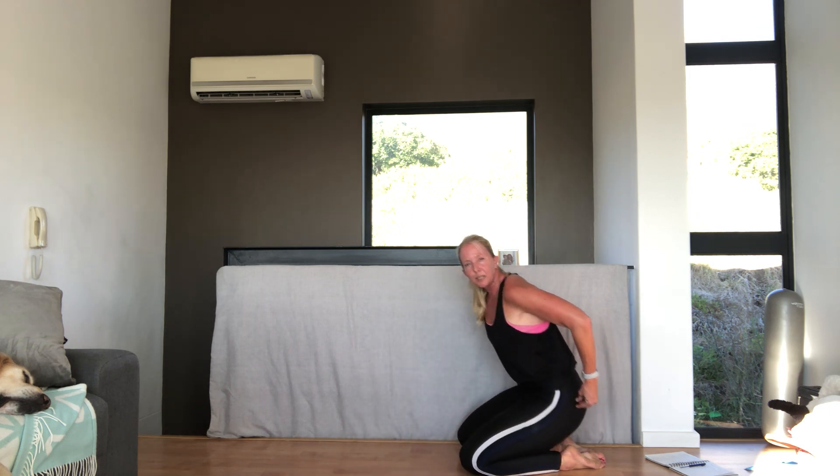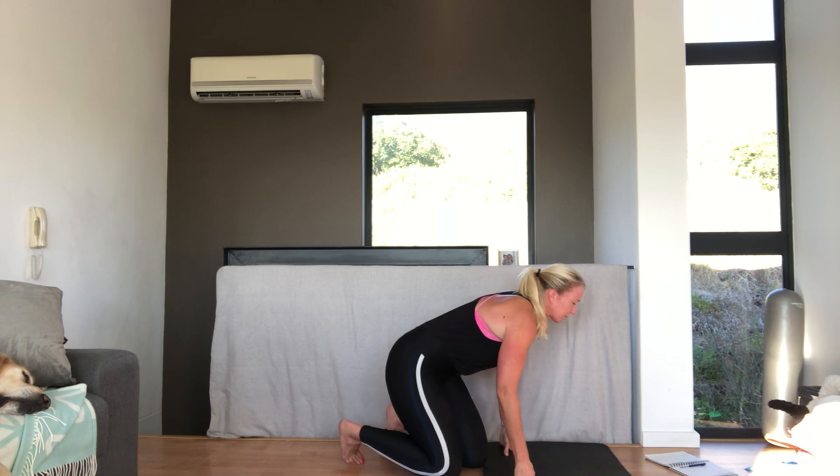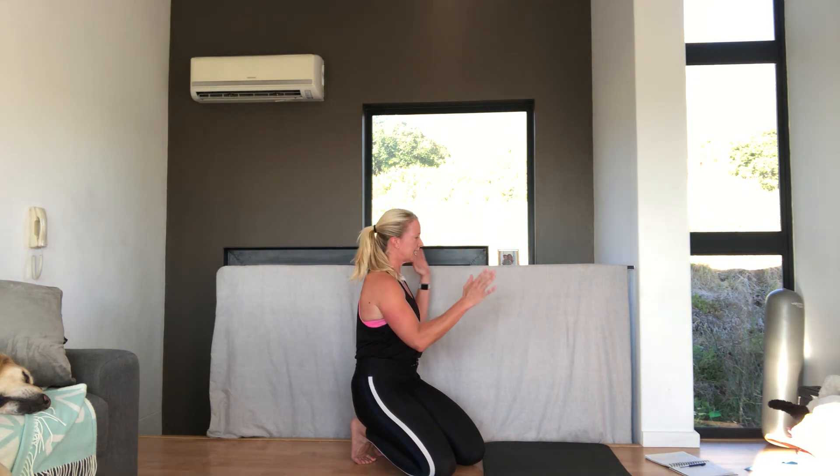That works the muscles right in the butt, which are quite difficult to work and super important for any injury. Into a plank position — we're going to do our two-minute plank. Front for 30 seconds. Side. Front. Side. 30 seconds each. Let's get into position.